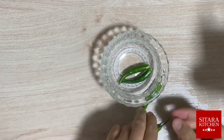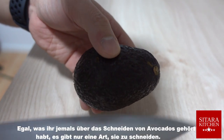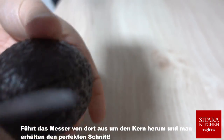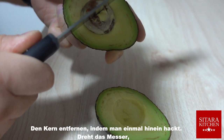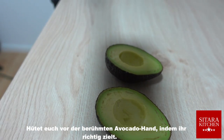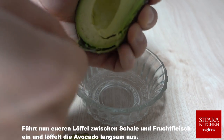Also remove the stem from your chilies. Now time to get to work on the avocado. No matter what you have ever heard about cutting avocados, there's only one way to cut them. Cut into it until you hit the pit, then run the knife around the pit for the perfect cut. Remove the pit by chopping once into it, then turn your knife so the pit becomes loose and easy to remove. Beware of the famous avocado hand by aiming correctly. Now insert your spoon between the peel and the flesh and slowly scoop out the avocado.